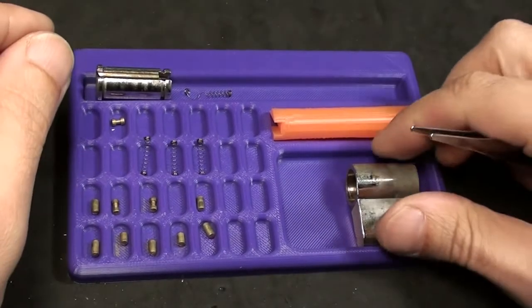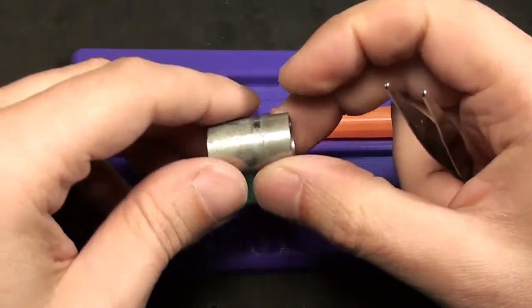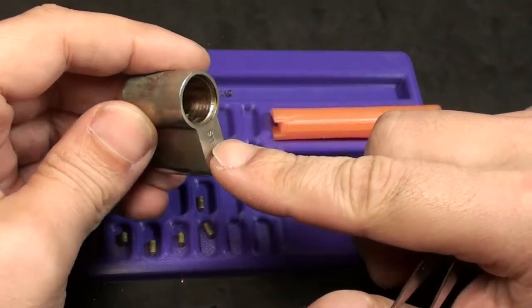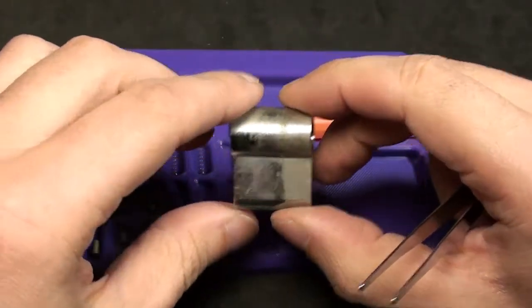Hi friends! Today I am doing a little video on lock assembly, especially for ZBZZN or Boris.